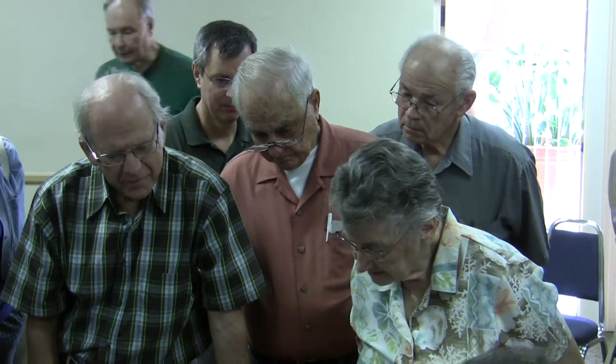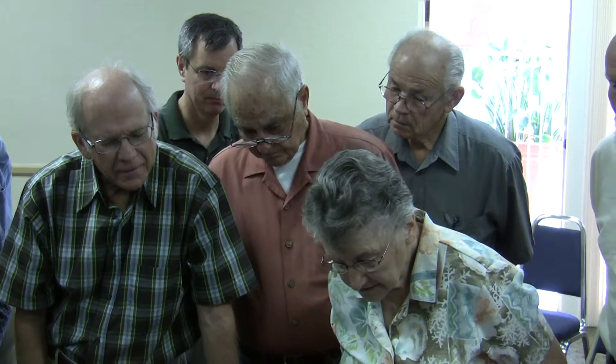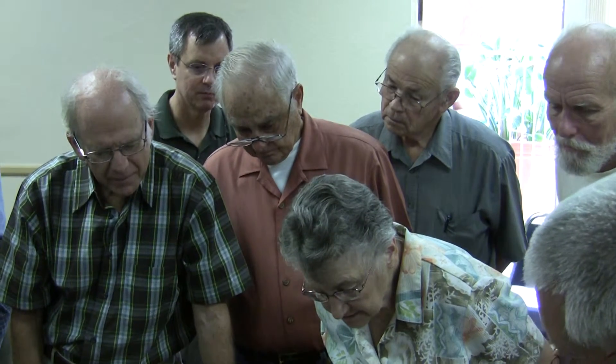Alright, so I can see that I need to maybe widen this a little bit to accommodate things. So, I'll just...